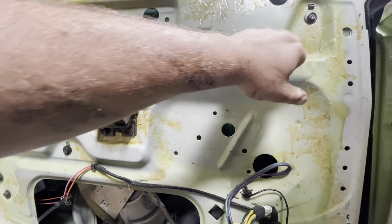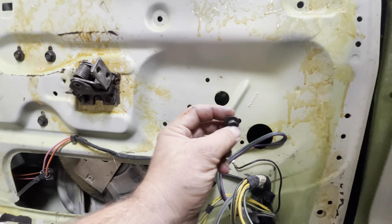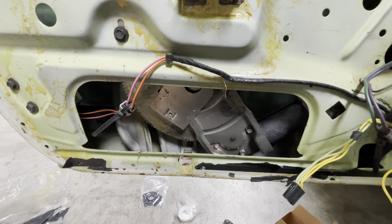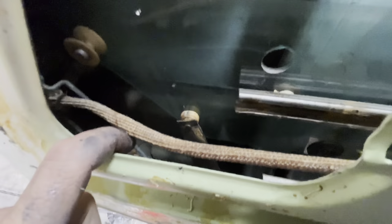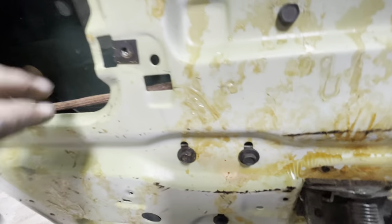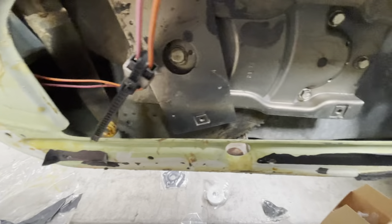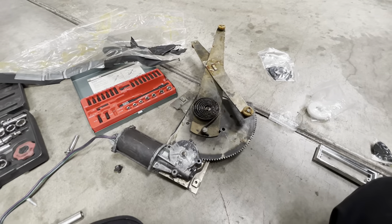We've undone our four regulator and motor mounting bolts — you can see we've dropped it down here. Now we need to get the motor off and out. The trick to get the regulator free of the window is there's two rollers — one and two — that go into this channel. You've got to pull the window up, get it up, and pull those out. And once you do that — huzzah — our regulator assembly is out.